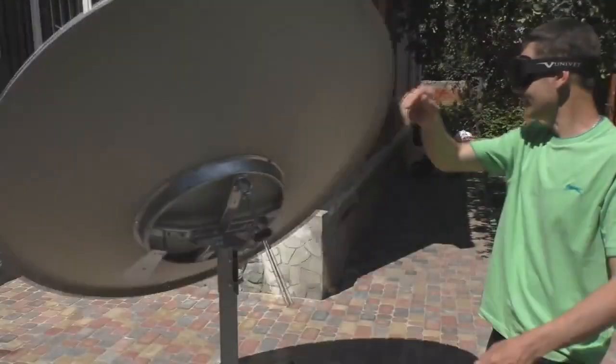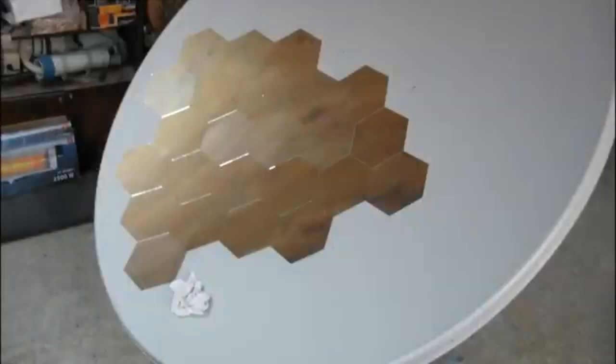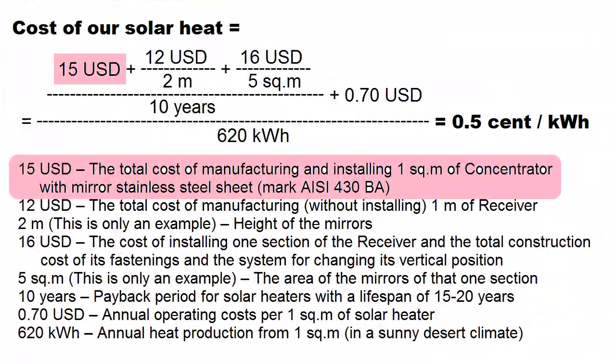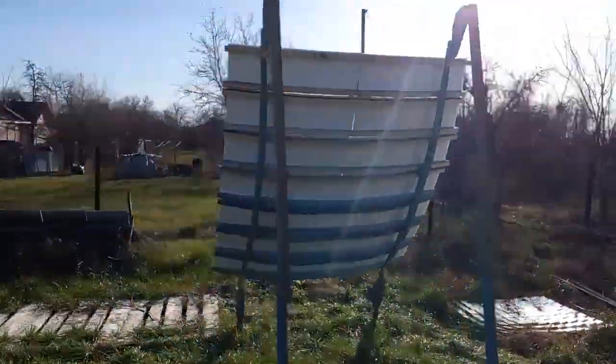Interestingly, similar devices also belong to our class of solar heaters — for example, their metal surface can be covered with a reflective film. Unfortunately, devices based on a satellite dish have little chance of matching our formula, but we can replace those expensive dishes with similar solar heaters from several dozen curved strips of mirrors.